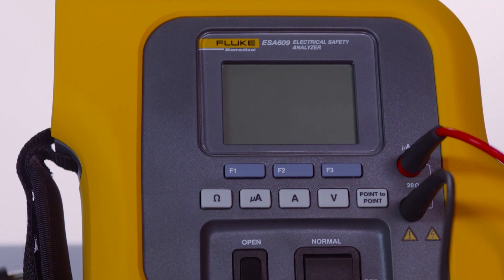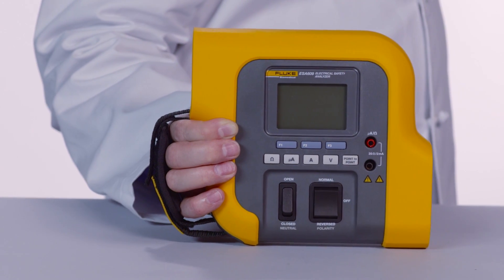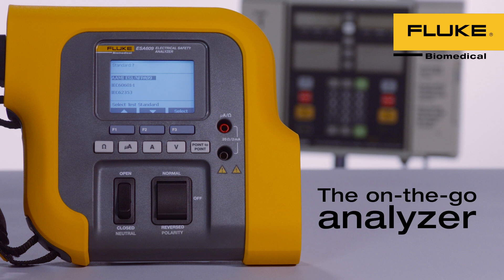The Fluke Biomedical ESA-609 Electrical Safety Analyzer is portable, durable, and easy to use. ESA-609 — the on-the-go analyzer.